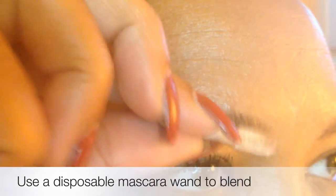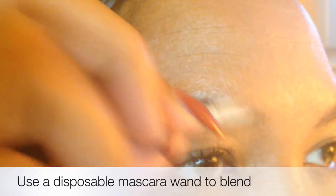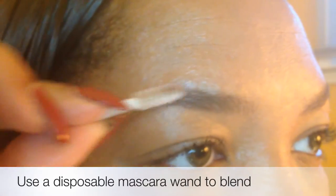I like my eyebrows thin at the end and thick towards the front. So I brush the front of the eyebrow with a spoolie, which is a mascara wand, to blend. I do not put product in front of my eyebrows — I just blend whatever's there.